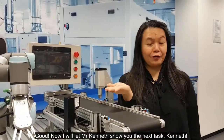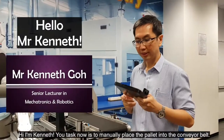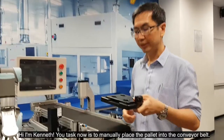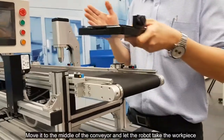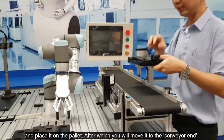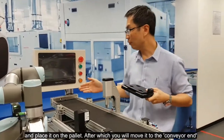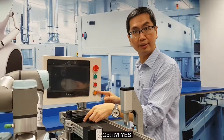Good! Now I'll let Mr. Kenneth show you the next task. Hello, I'm Kenneth. What I want to do now is take this palette and place it on the conveyor belt, move it to the middle of the belt, and let the robot pick up a workpiece and place it on the palette. After that, we should move the palette to the end of the conveyor belt and turn on the amber light. Got it?